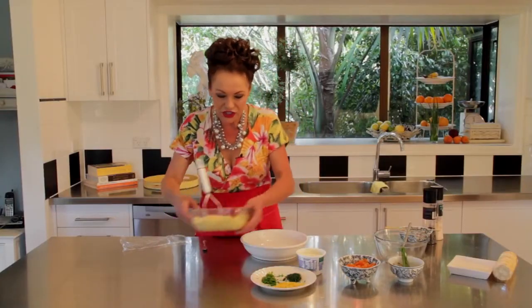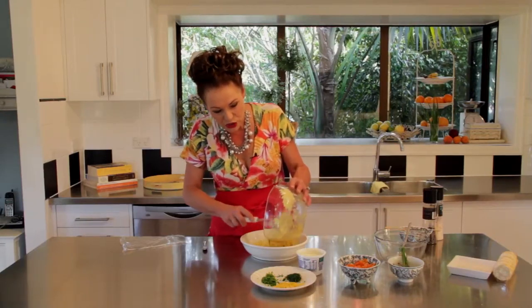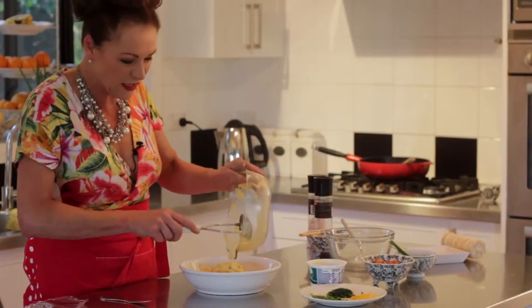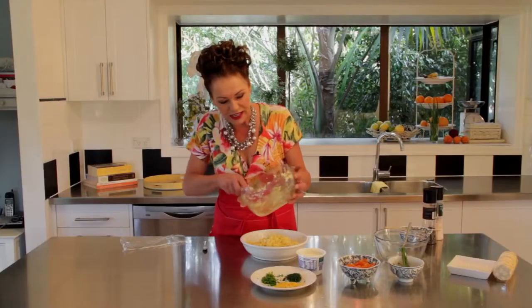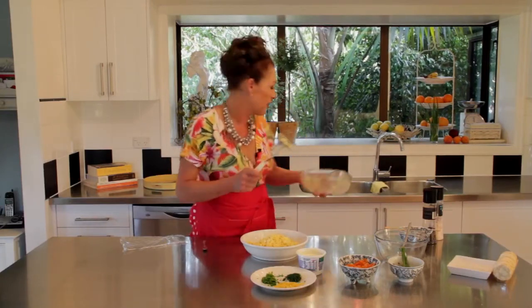Give that a good mash until it is completely pulverised. Then find yourself a dish and push the egg mixture into the base of the dish like so. I love eggs — there was a whole thing in the 80s where we weren't allowed to eat them because they were supposed to be bad for us. Nonsense — I think they're great.